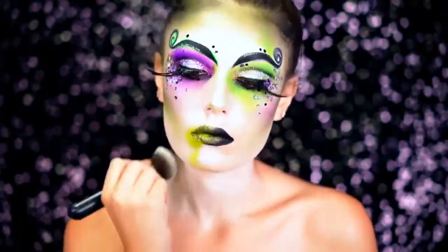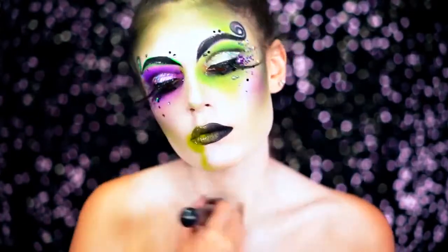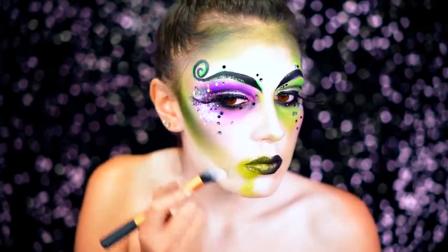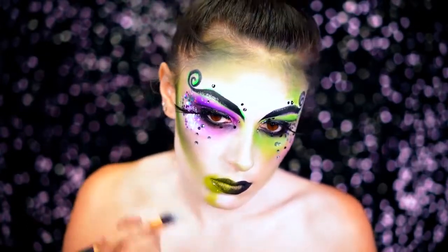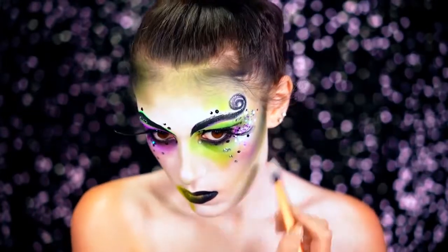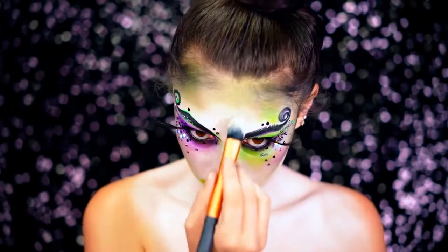Next I'm going to be coating my body in the white cream paint we used on our face. Because Beetlejuice is really, really pale — he's a ghost — so you have to have really pale skin. You can use this around your face as well to make everything a little bit more pale. I just wanted to enhance that jawline a little bit, so I'm applying it around the mouth and to the forehead as well.